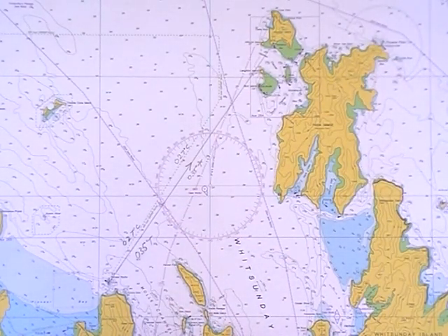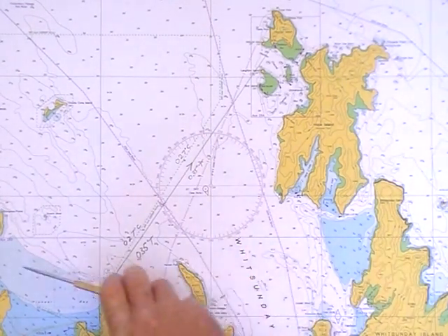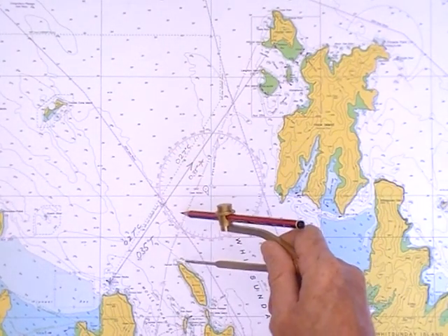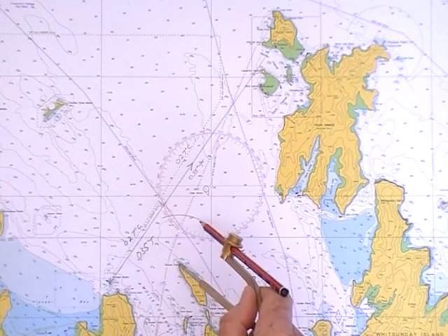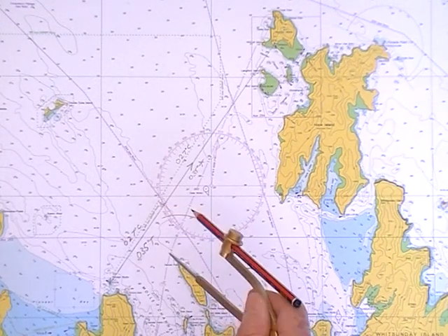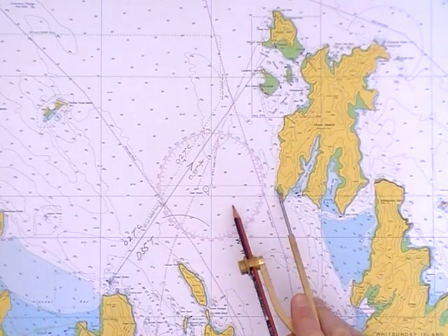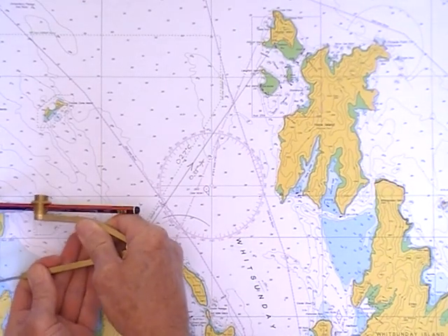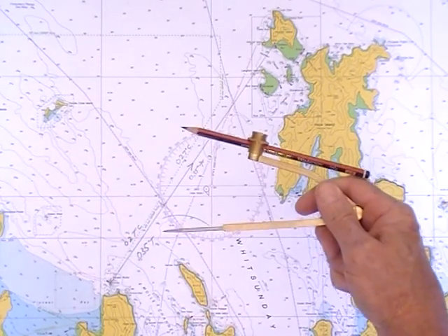The other way you can use this: if North Mole Island was two miles distance, I would be along that line somewhere. And if this point here was perhaps four miles distance, I would adjust that to four miles using my latitude scale.